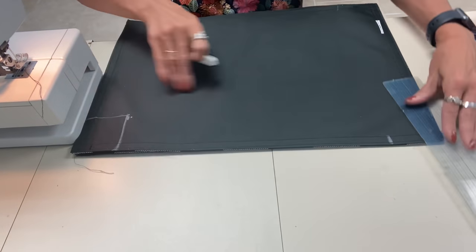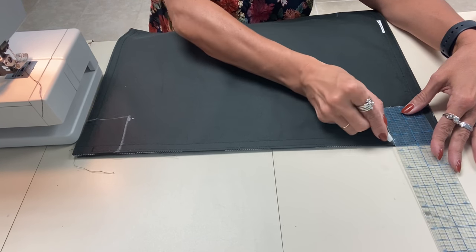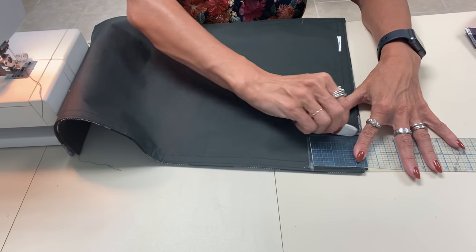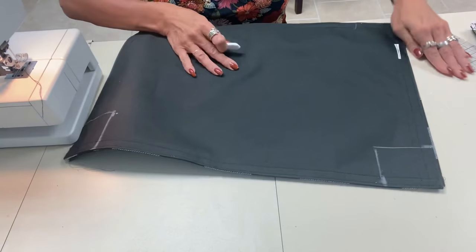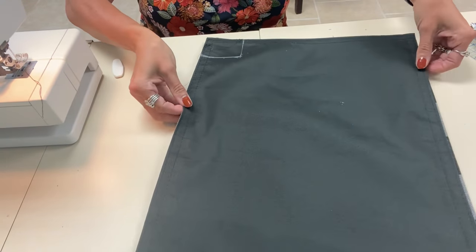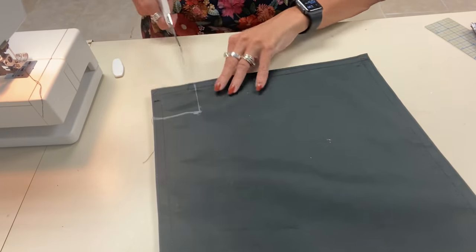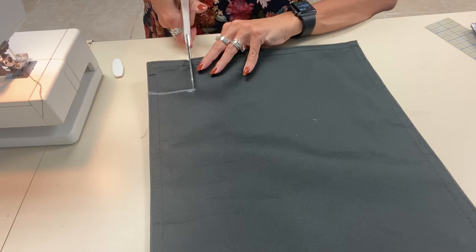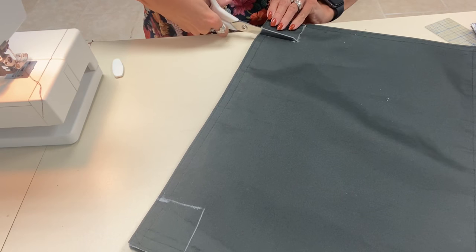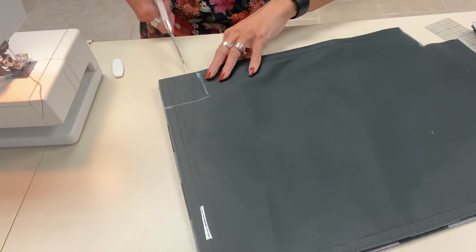I've got these marked now, and I'm going to cut them out. I've got both placemats laid together so I'm just going to cut them at the same time — you can cut them individually, but this way I know they're going to match up. We're just going to remove that corner notch, and then we'll cut the next one.